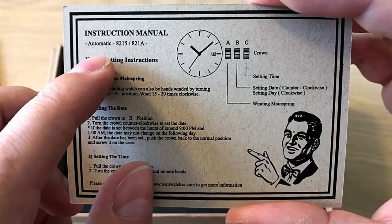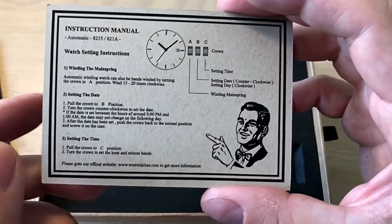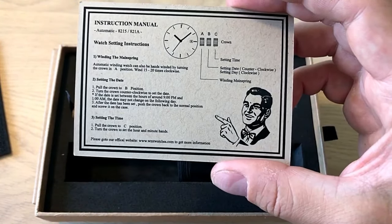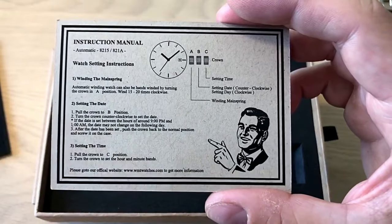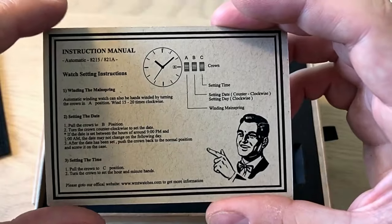The movement is the Miyota 821A, which is an automatic hacking, hand-winding, and date movement. It has an accuracy of minus 20 to plus 40 seconds a day, which is perfectly acceptable for this kind of movement. I'll also do a check on my time graph to see how accurate it actually is.